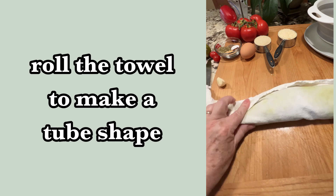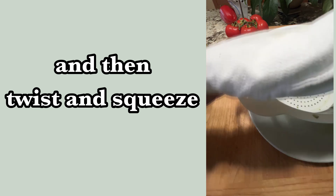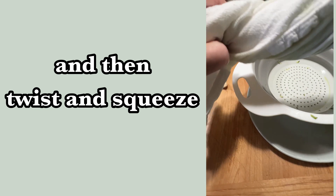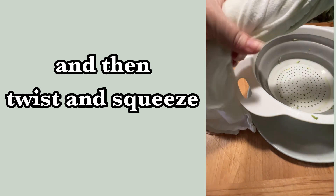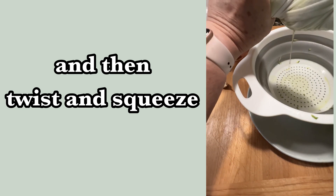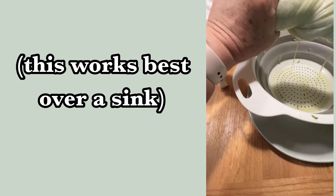Roll up that towel, make a tube shape, and then just twist and squeeze. You end up squeezing a few times. You'll notice the water will kind of increase and then it'll start to decrease — that's when you know you've got most of it out.